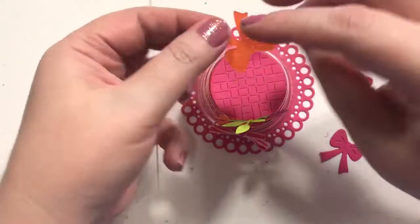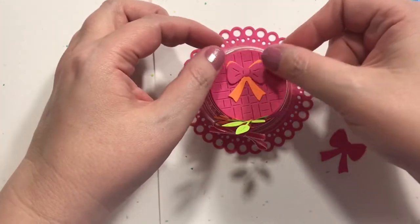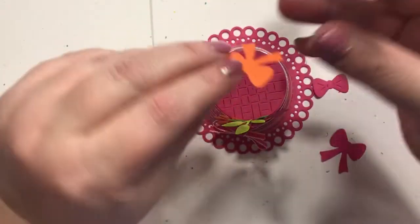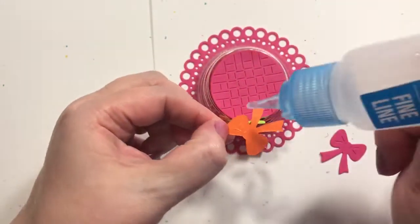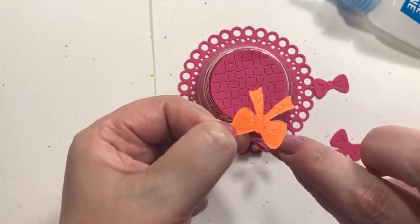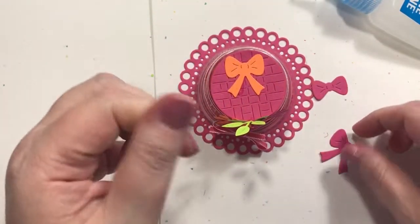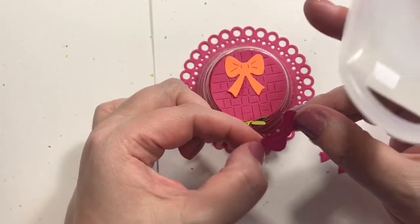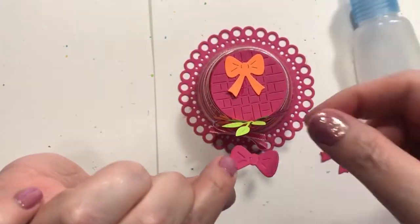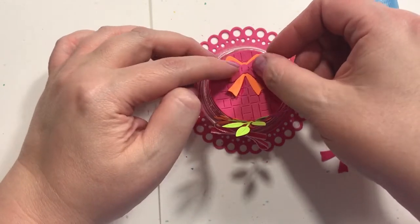I could get an orange bow from over here and almost layer pink on it — kind of like layered word dies. We're going to have a layered bow, and if you scoot it down you can pretty much make any layered word die have a shadow without paying all that money for the shadow dies. I love those dies, but since I already have a lot of the word dies I don't necessarily want to pay for the shadow versions — I think I have a couple but not many.